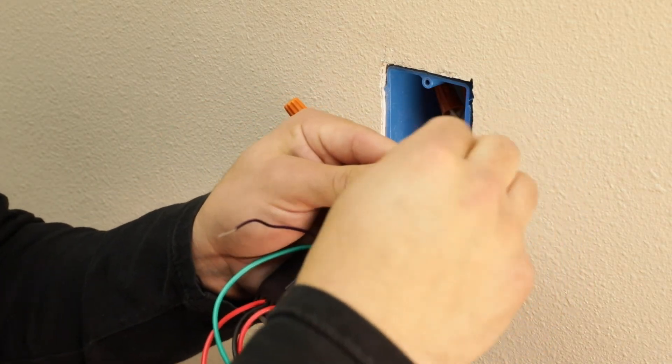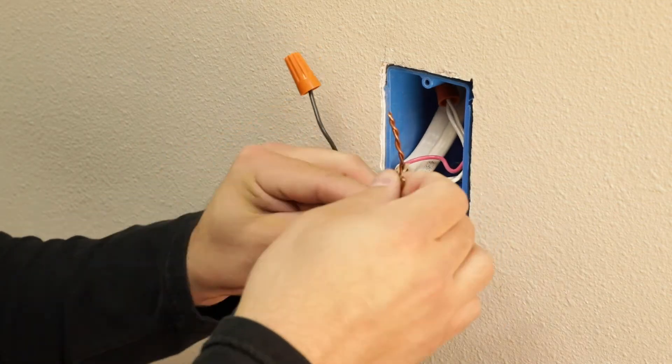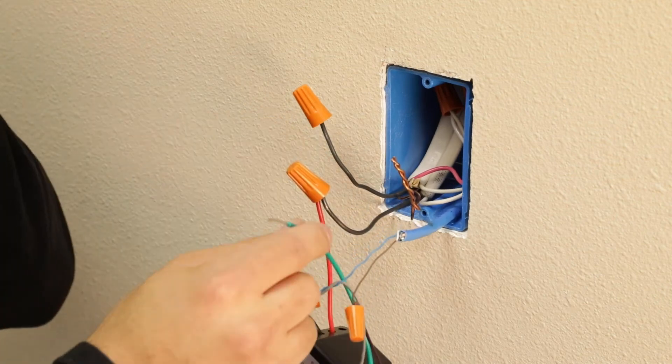First, connect the Cat5 wiring to the low voltage dimming wires on the device. Next, attach the ground wire from the box to the ground wire on the device. Then, do the same for the load and line wires.